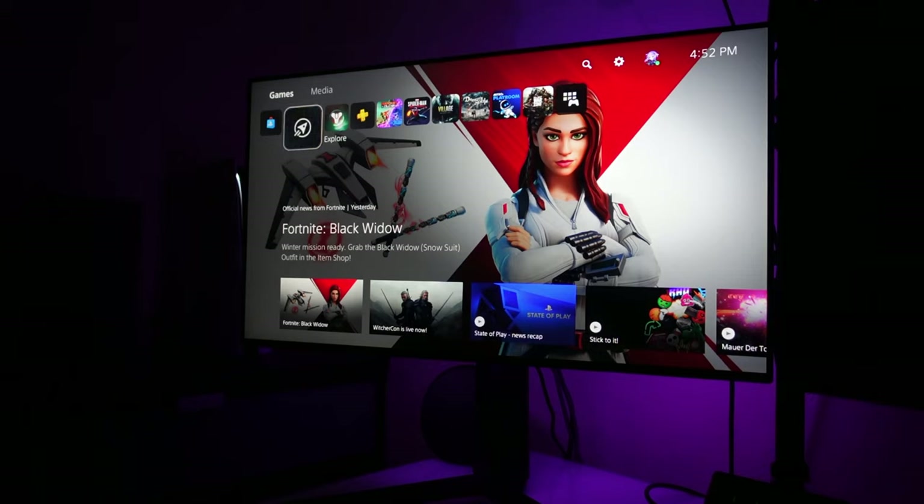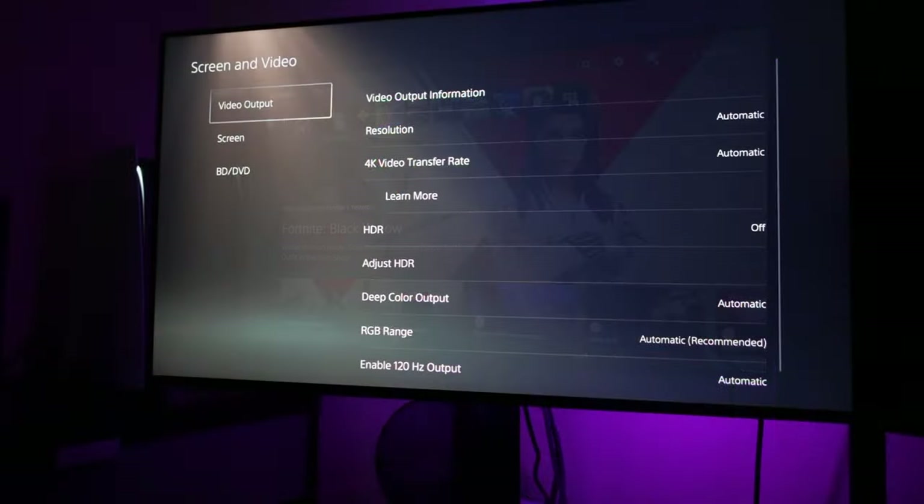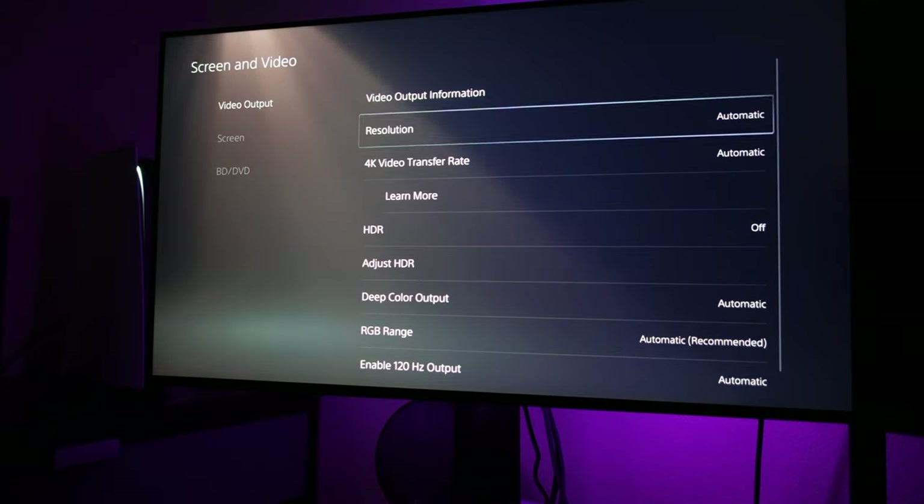A lot of you requested this video, so here it is. These are my settings for the LG 27GP950 with the PlayStation 5 and Xbox Series X. I feel these are the best settings.